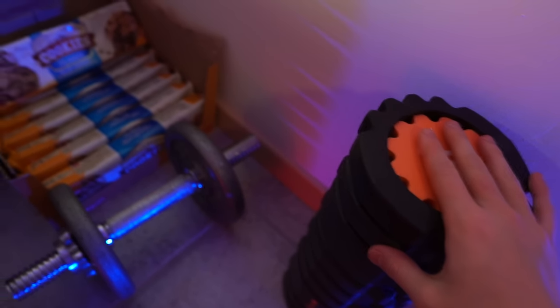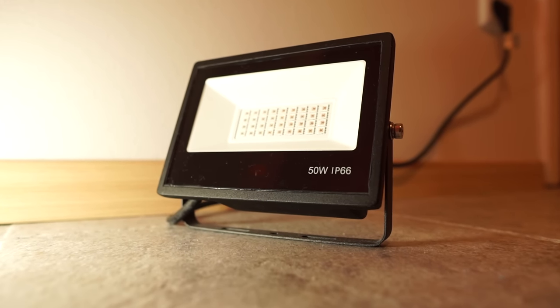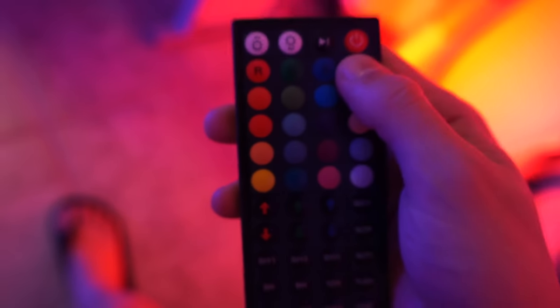I got a foam roller here and some weights to work out at least once a month. And I got my lights here. These are called floodlights — I got two of them for like 50 bucks. I also got a remote control for the lights, so I can change it to white, for example.